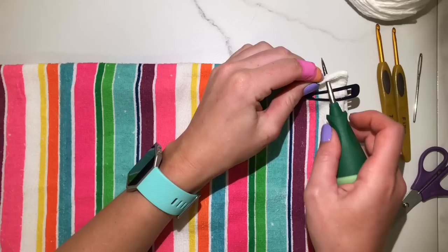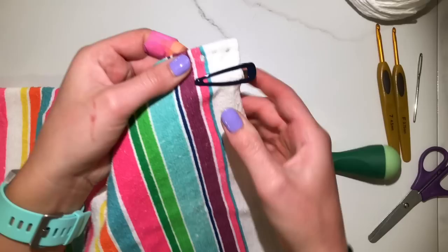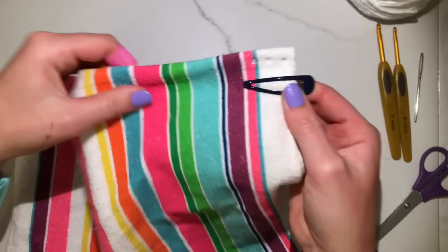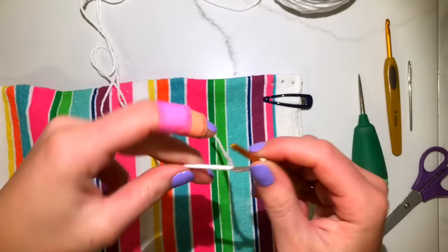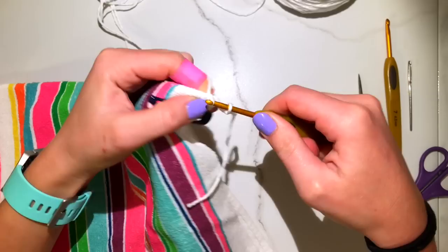I like to make three holes at a time and then crochet into those holes, because if you do more it can be hard to see them afterwards. Just start with three, crochet into those, then poke your next three and crochet into those and so on. You're going to slip knot and put it on your hook like you normally would, using your smaller hook.